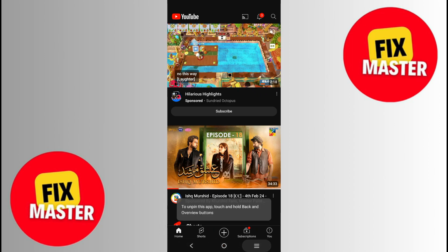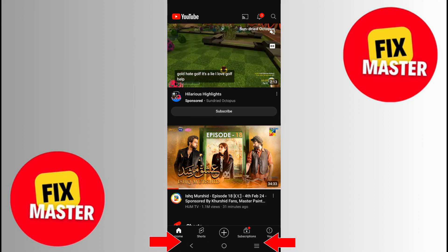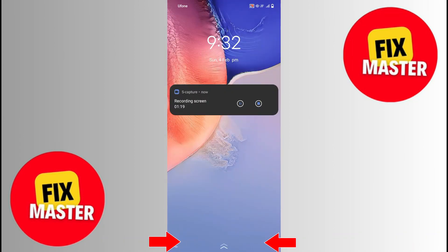You can't close the YouTube app. You can't do anything for closing. Just hold these two buttons like that, and then your YouTube will unfreeze.